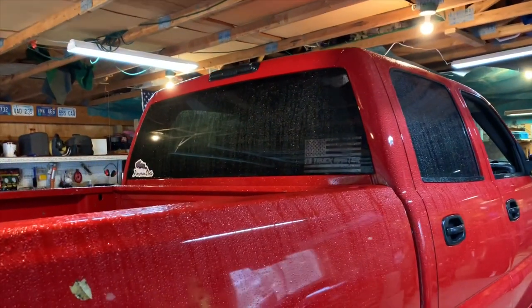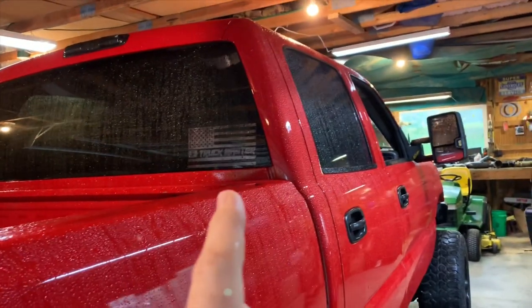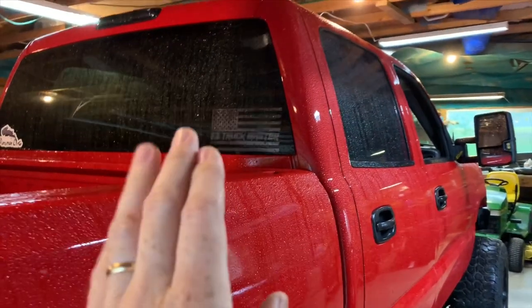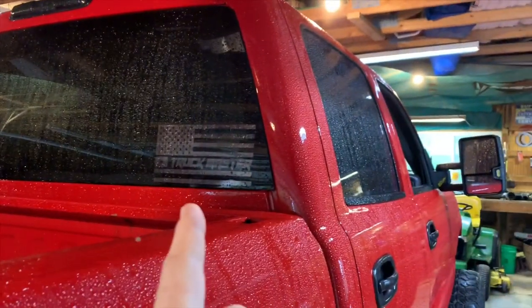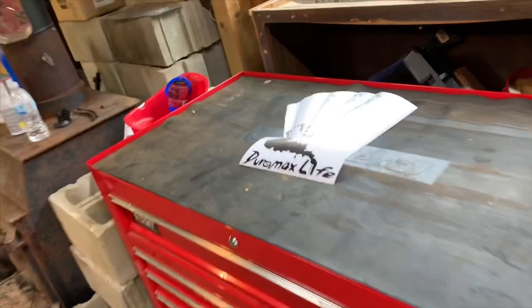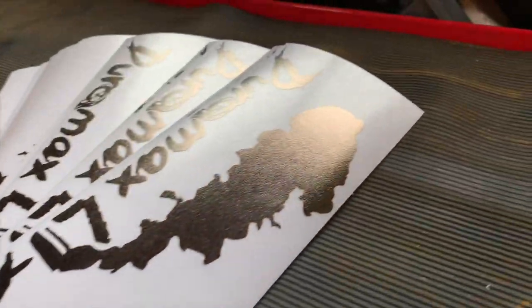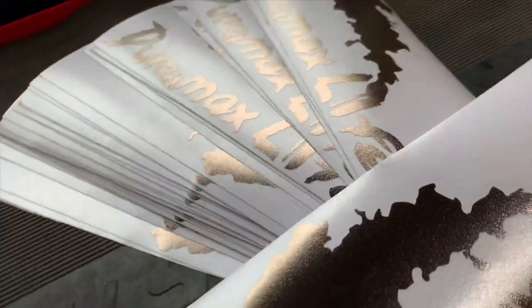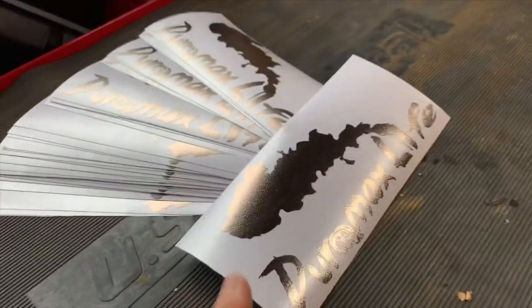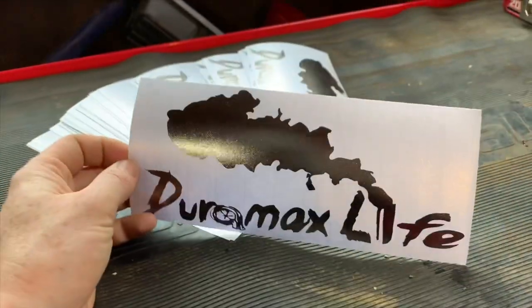Before we get started, I'd like to thank everybody for buying a Duramax Life decal — can't thank you enough. Dalton Bertrand at 850 actually made me the Truck Master black chrome decal and I love it so much, it blends into the window so well that I decided to go ahead and make some black chrome Duramax Life decals. These are beautiful — you guys have got to check these out in person. If you're interested in buying one, I'll leave a link in the description. Out of all the batches, this has got to be my favorite.